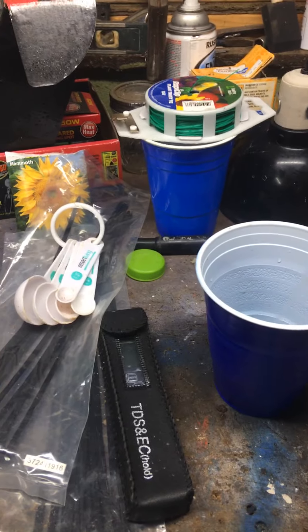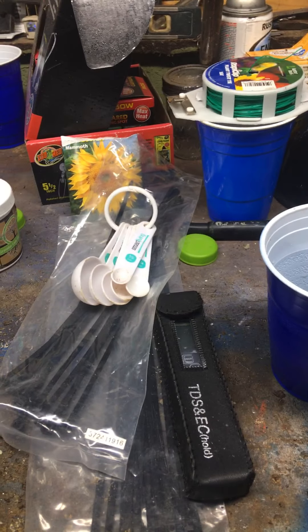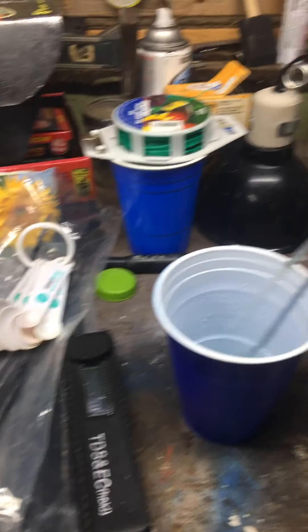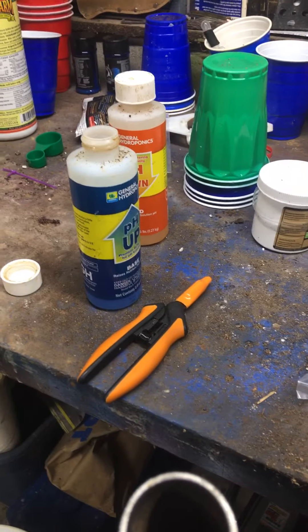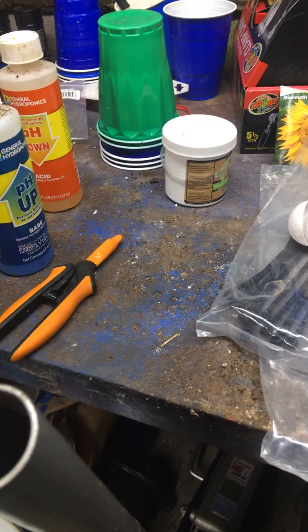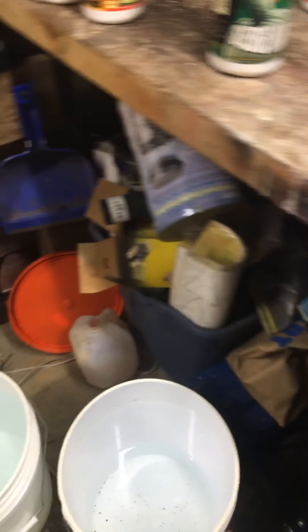When I do the pH up and pH down, I try and keep a little cup of water and rinse the dropper — suck the water in and flush it out. When you're doing pH up and pH down you don't want to mix them together in the dropper, so make sure to clean it between uses.